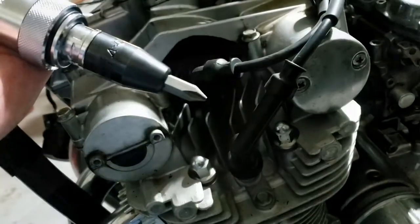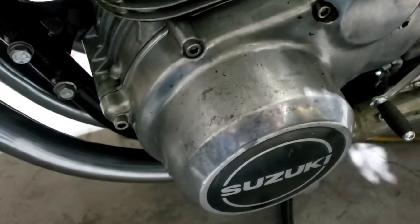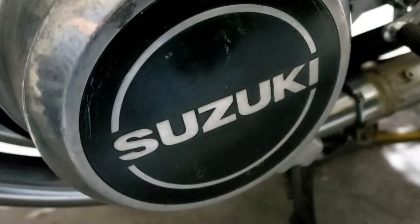I was watching some kid on YouTube the other night — last night, in fact — polishing metal. Whoever did these bits did a very good job. He was talking about getting rid of that kind of mottled effect by sanding it out with a fairly abrasive paper to start with, and then polishing and polishing and polishing.